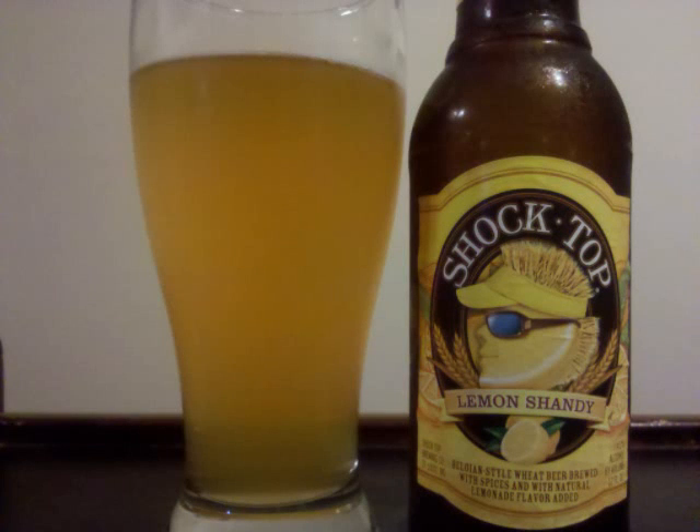Shock Top Lemon Shandy is a fruit beer with 4.2% ABV. It's a hazy, golden colored beer with a fizzy, short-lived white head and no lacing on the glass.